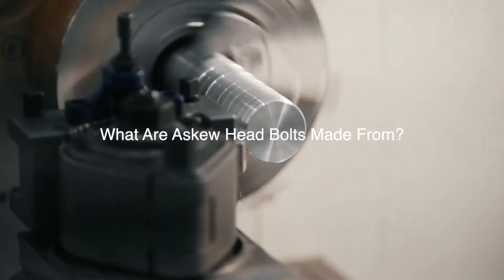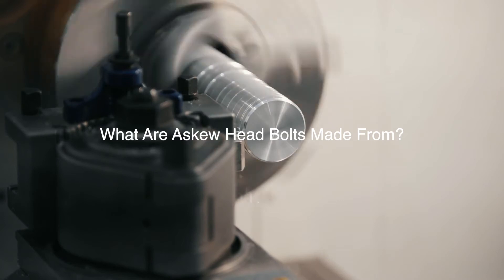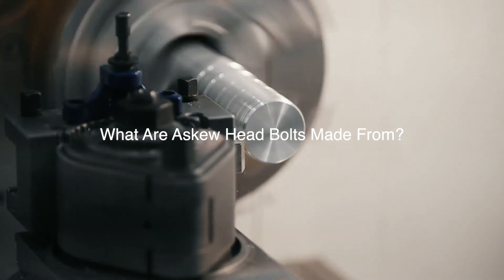Enhanced corrosion resistance can be gained with stainless steel askew head bolts or with additional finishes that include hot dip galvanization. Carbon steel head bolts deliver reliable strength in conditions where corrosion is not a critical factor.